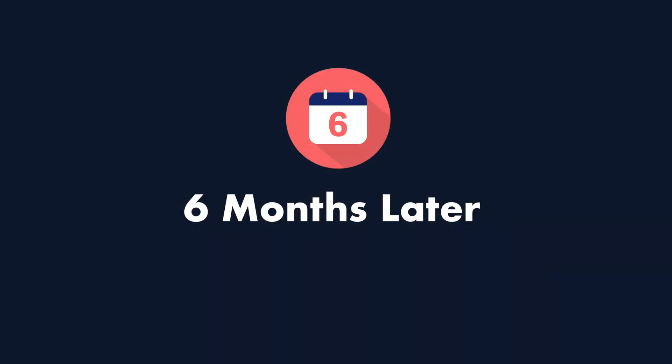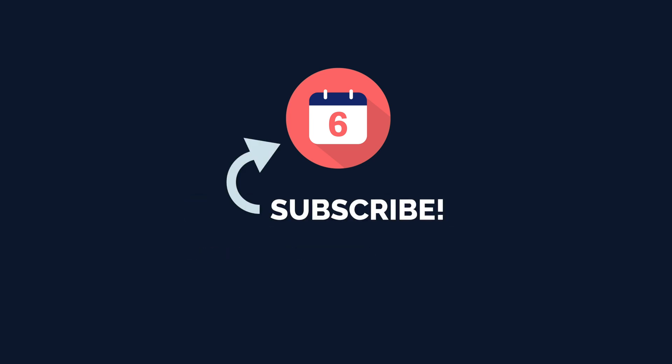That is still the promise of Matter, and we're not that far away from it becoming reality. If you're looking to start or expand your smart home, the next thing you should do is watch my How to Start a Smart Home Guide. I've left all of my sources in the description below if you'd like to read more about the Matter standard. If you found this video helpful, make sure you give it a thumbs up. Thanks so much for watching.